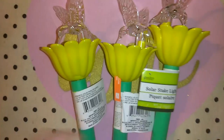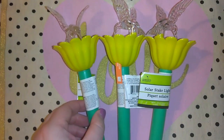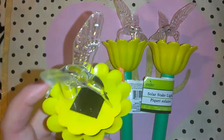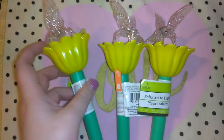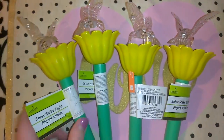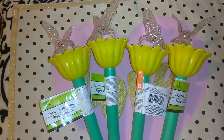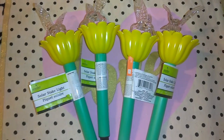I picked up these Solar Stake Lights. I was kind of on the fence because they're in bright yellow with green, but I'm just loving that little bird on top because it has a little light — I'm guessing it might glow a pretty color. I actually picked up four of these for my garden. I'll let you guys know what I think, and I might even take a picture of them at nighttime and post it to my Instagram.